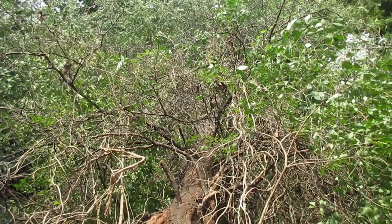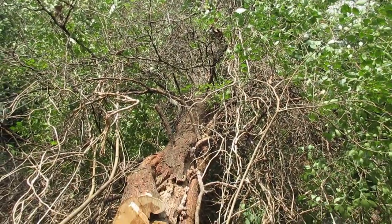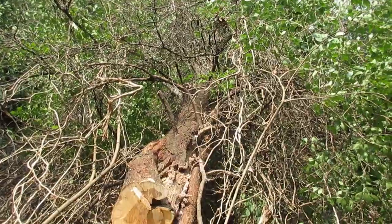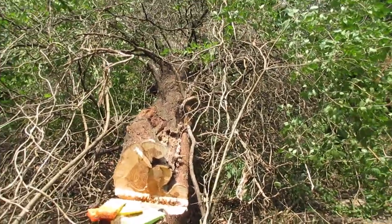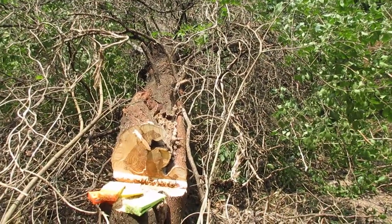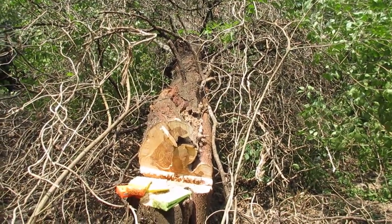It comes in and just absolutely takes over a spot. And it had choked out a really nice pecan. I cut everything from around that pecan, whacked it off at the ground so it could come back up straight. I hope it can find its way up there in the next couple of years. You have to wait about five years to know.